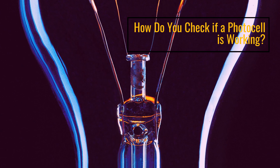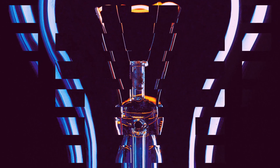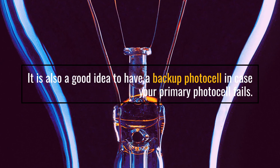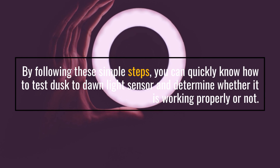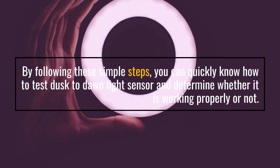How do you check if a PhotoCell is working? It is a good idea to have a backup PhotoCell in case your primary PhotoCell fails. By following these simple steps, you can quickly test your Dusk to Dawn Light Sensor and determine whether it is working properly or not.